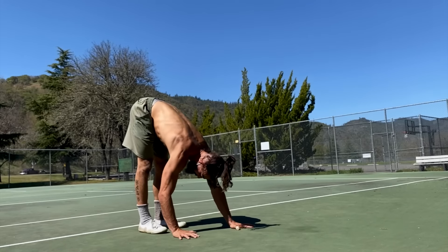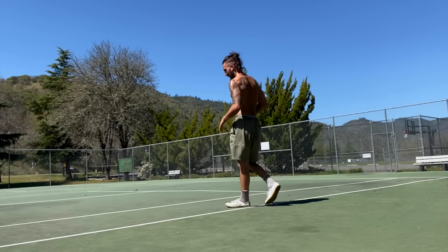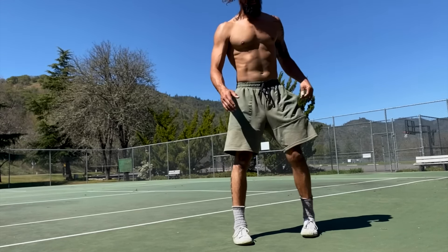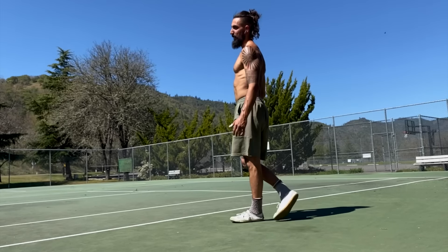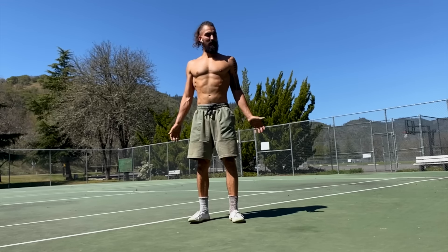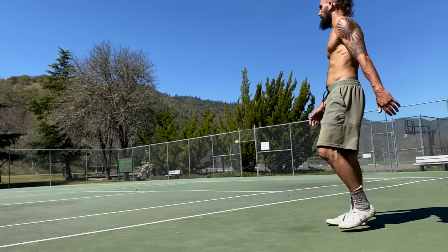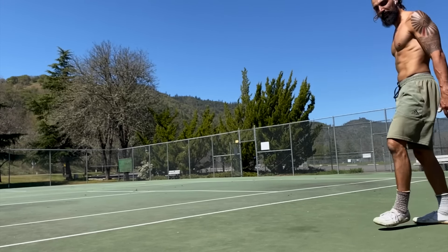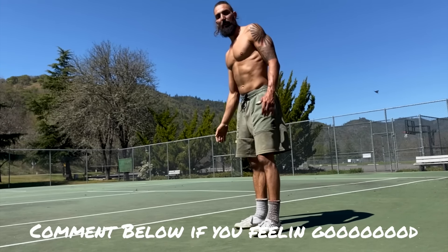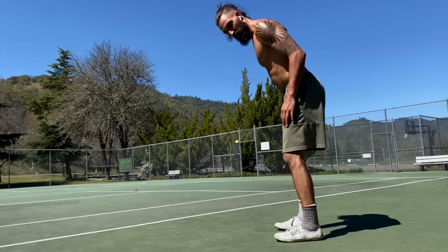That was a pretty intense combo, so take about 30 seconds to relax and deepen your breath — connect to the breath. If you need to pause the video and take a little longer break, that's completely fine. In fact, why not pause the video, give it a thumbs up, and comment below if you're feeling good.